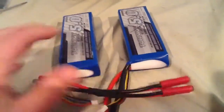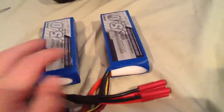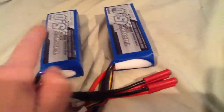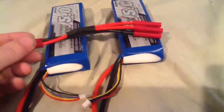You have to make sure that both batteries are fully charged before you do this. If one battery is lower than the other, the lower one will automatically start drawing juice from the charged battery, and that will mess them both up. I know this one isn't fully charged and this one is, so I'm not going to plug them in right now for that reason.